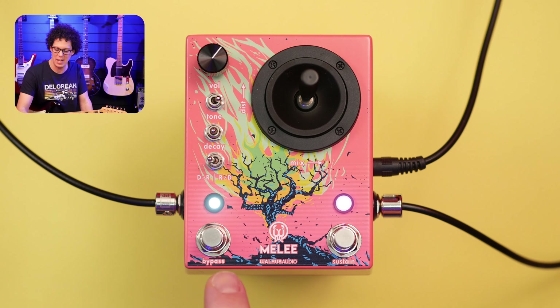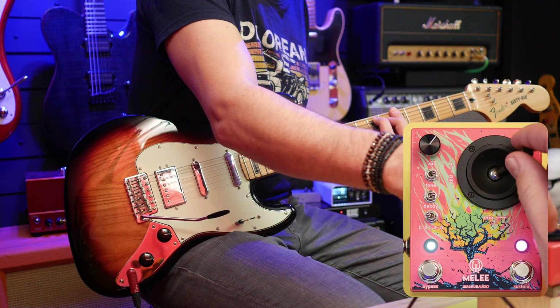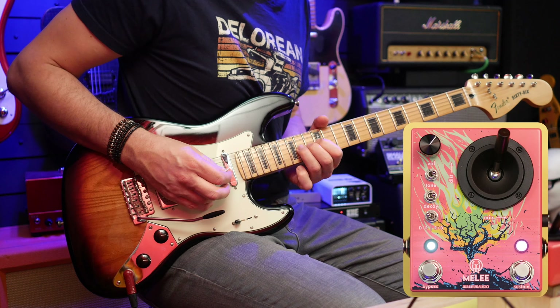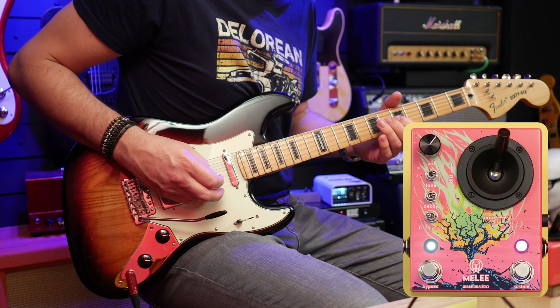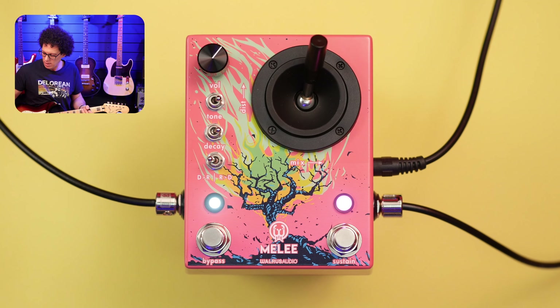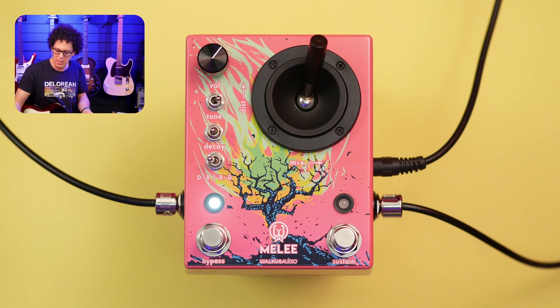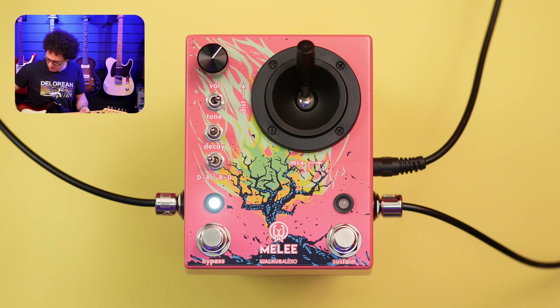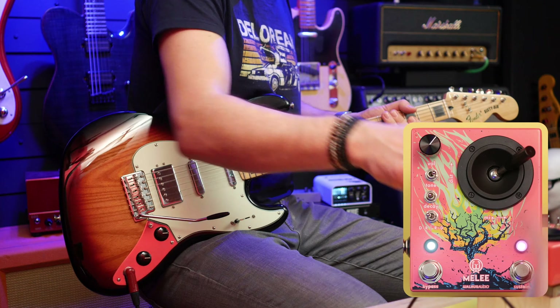The Melee has two foot switches. On the left we've got the bypass, which switches it on or off. On the right is the sustain — if I play something and then press sustain, it will hold what I've played. Let's set the decay to maximum as well. You can also use this to turn off the reverb — if I play nothing and put it in sustain mode, this doesn't affect the reverb. So you can use it as a cool kind of kill switch thing.